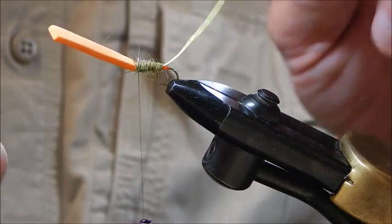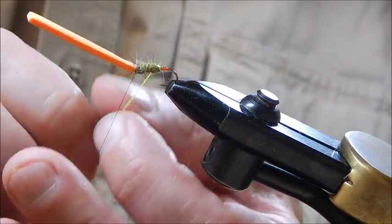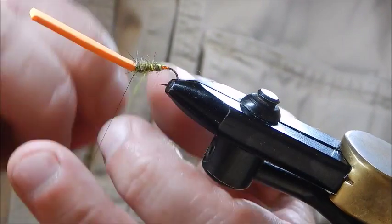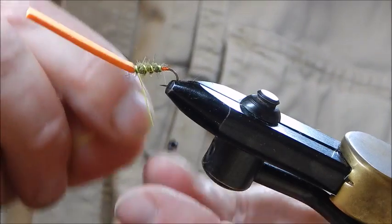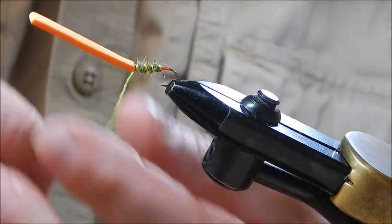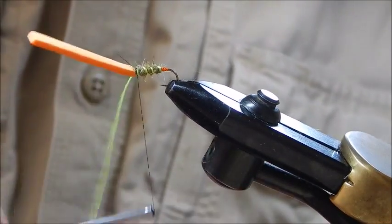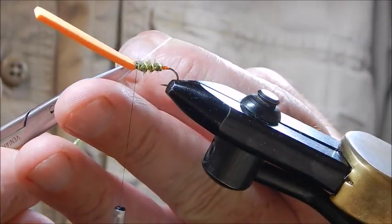Just behind the eye, I'm now going to use the luminous green, winding in the direction opposite to the dubbing to reinforce it, using open turns — three or four — on the way back up, then tie that in and trim off the excess.